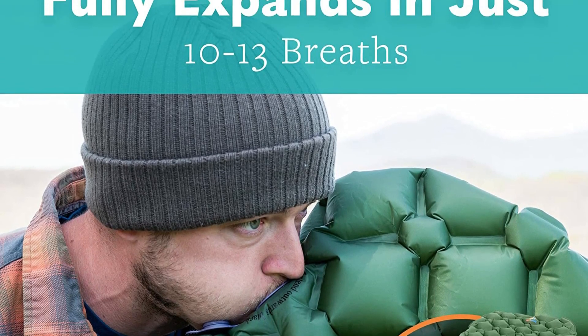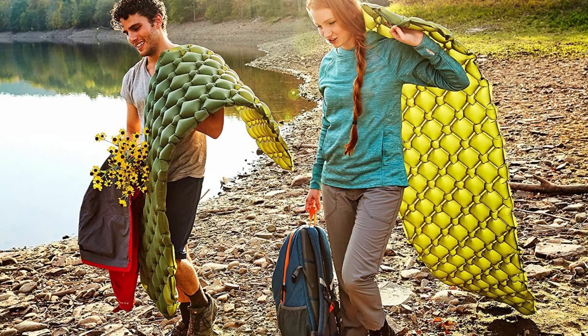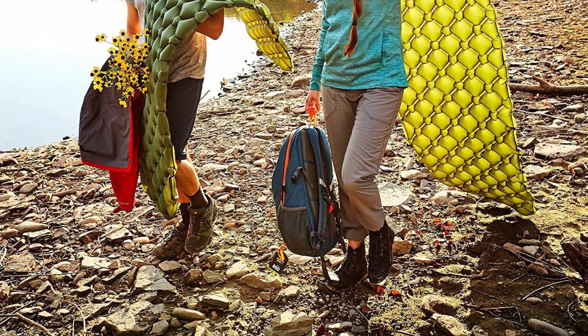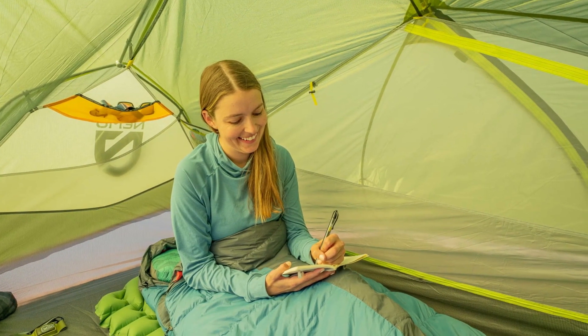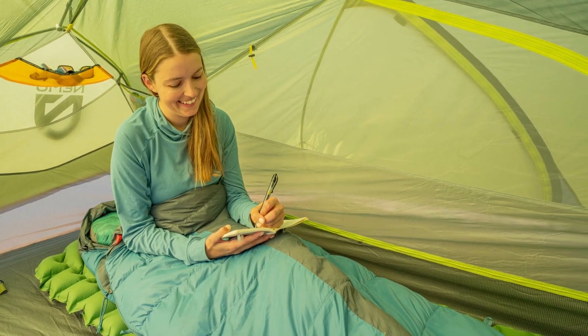No matter what type of adventurer you are, your ultralight sleeping pad doesn't take up space and won't weigh you down. Since the 14.5-ounce sleeping pad packs down to a compact size, it fits perfectly in your backpack for your next camping, hiking, biking, fishing, hunting, or kayaking trip.